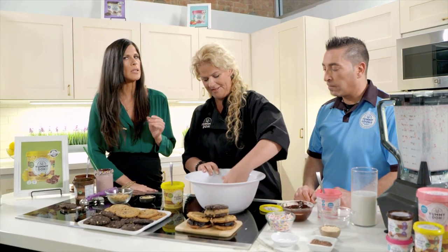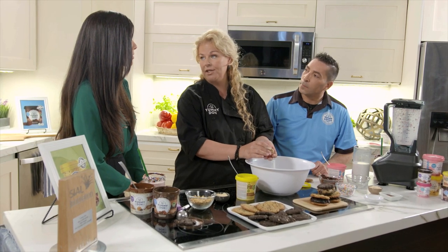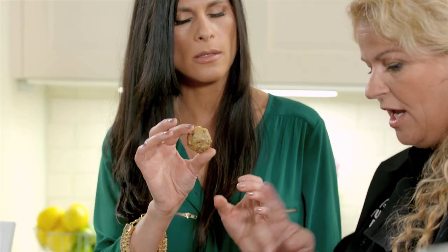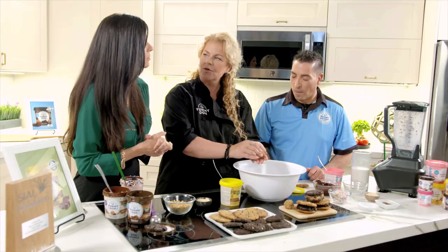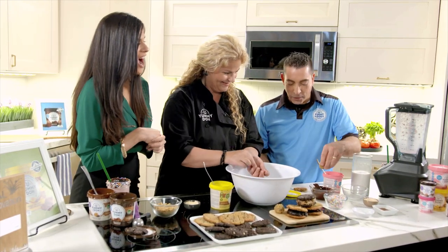This is adding extra nutrition to a healthy dessert or snack. It's perfect for that mid-day energy slump — instead of reaching for sugary snacks, the ingredients in Yummy Dough come straight from your pantry. You can keep the energy balls in the fridge for seven to ten days, or freeze them for up to three months, so it's great to make a big batch.